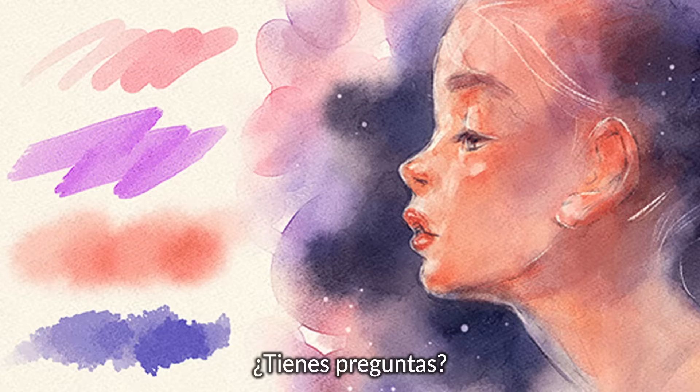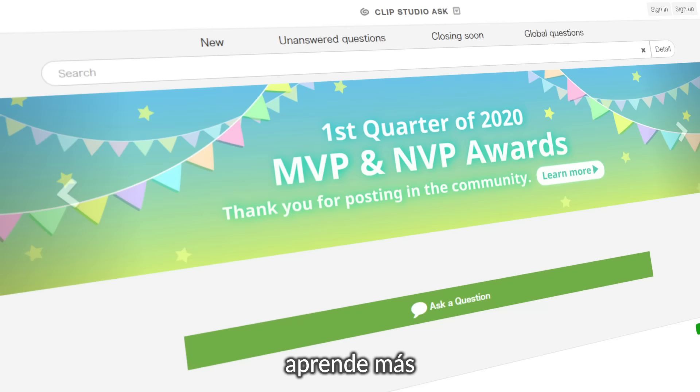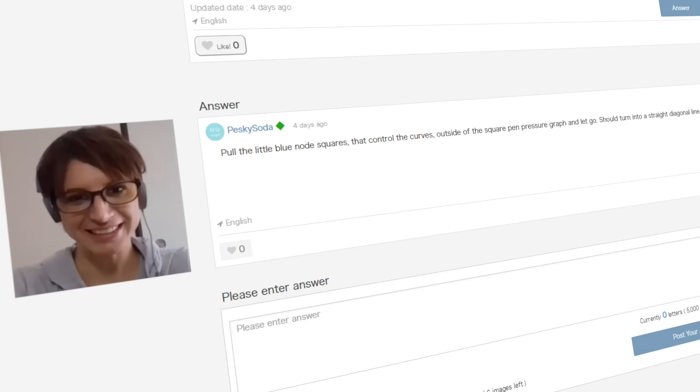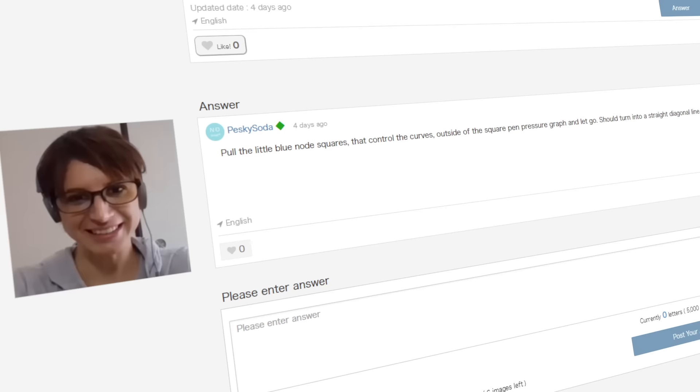Want to know more? Have a question? Master the ins and outs of the program with free tutorials, or learn and even share your knowledge with our worldwide community of creators. Enjoy creating more with Clip Studio Paint.